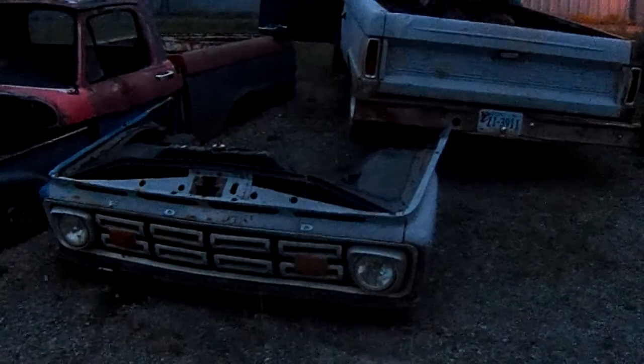Should have made absolutely sure it was right. But yeah, we're going to scrap these two clips. I'm going to save the grill and the header panel out of that one, and save the header panel out of this one. I need both driver's side inner fenders — we've got to get those off. These two fenders on this one are dented but they're rust free, so I'm going to take them off and put them away as spares for the future. You never know.